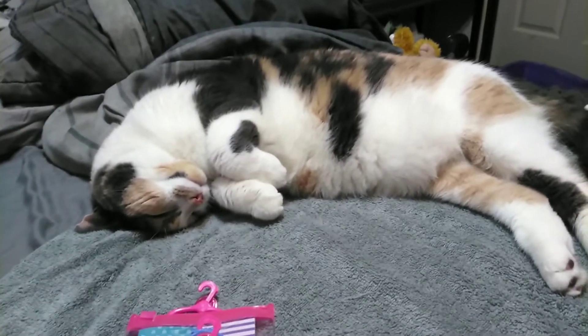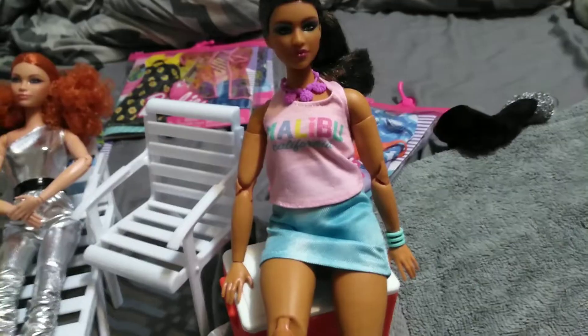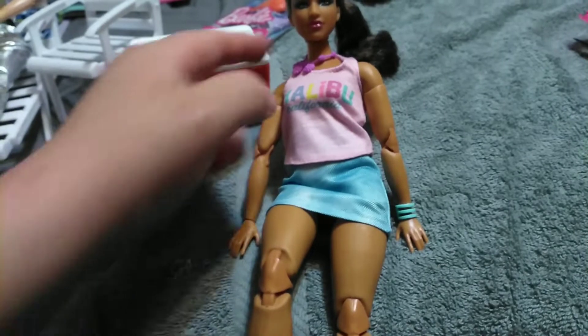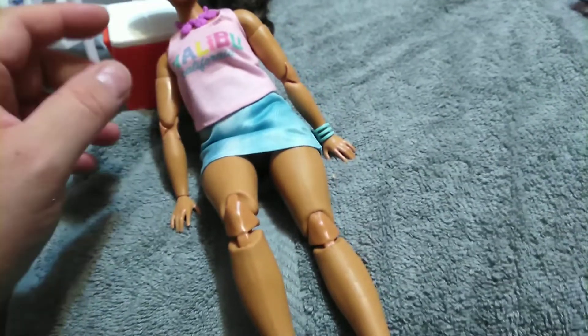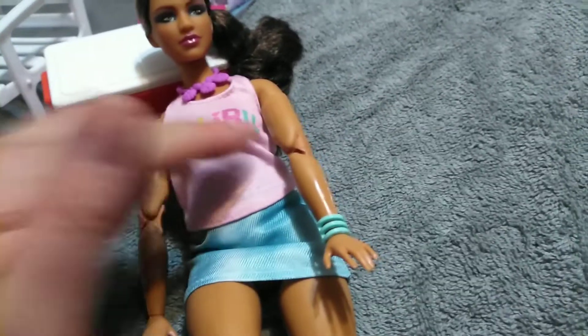So here's our first outfit on the curvy made-to-move. The outfit has a light pink tank top — it's a very stretchy material and it does really well on this body. It says Malibu, California, and Malibu is in rainbow colors. We have a purple necklace here; we've seen this design before, maybe even in this color, but I'm not sure.